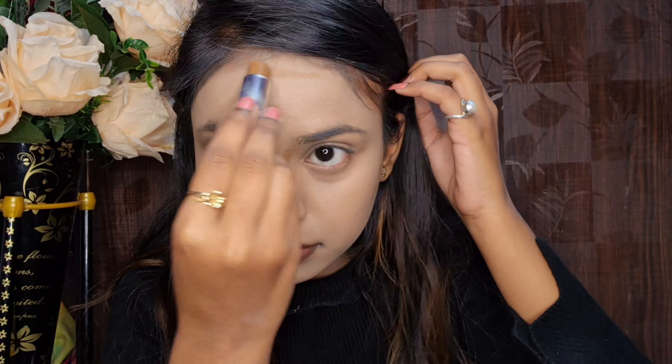Next, I have a Maybelline Superstay foundation in shade 220 Natural Beige. I dot and blend it — it's a full coverage foundation. I also have a Wet n Wild concealer in shade Medium Tawny and I apply it under my eyes. This concealer is matte, so it's better to blend it in sections. I applied it on my eyelids as well, and as you can see, my dark circles are completely covered. I also applied it on the forehead and tip of the nose.